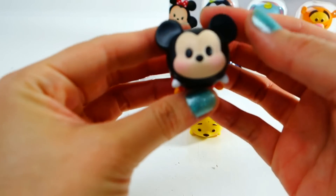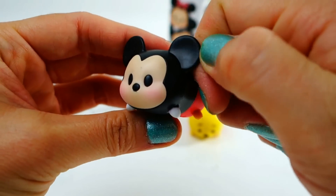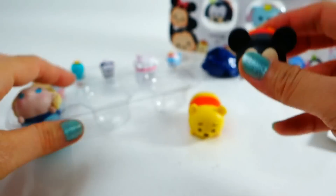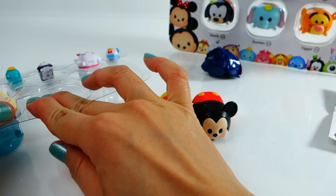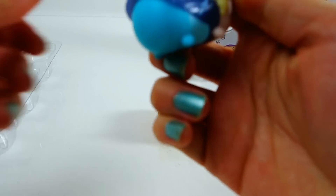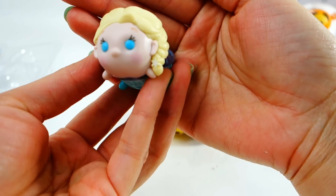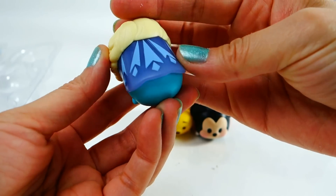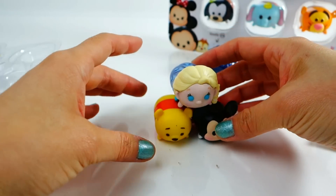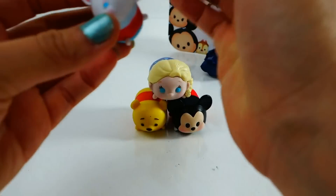Next we have Mickey. Those ears are so cool, look at the tail! I had the squeakers before, and these are not squeakers at all — these are just really for display. Oh my gosh, and this is Elsa!